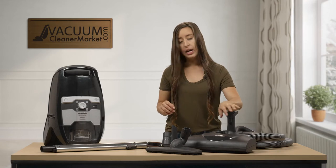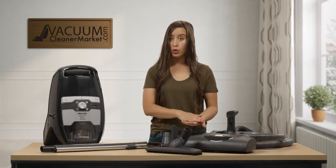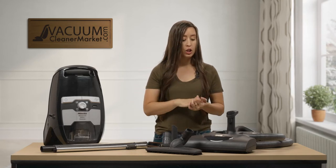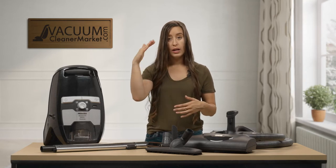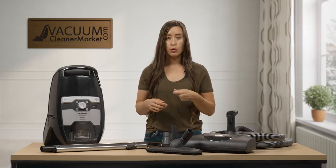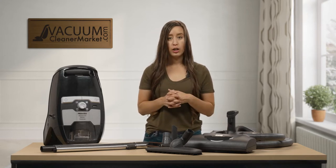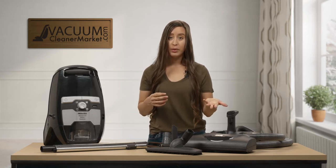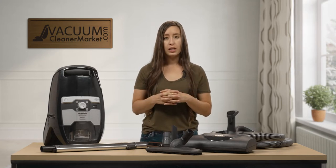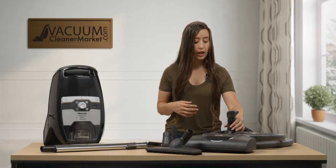This is your electric carpeting powerhead, and there are five height settings on it so you can clean any pile carpeting. Level one is the closest to your carpeting, for lower pile carpet, and level five is the furthest away, the highest setting. I always recommend starting on level five and working your way down. It should be very easy to steer — you never want to be pushing your powerhead around. It has its own separate motor, so you just need to find the right height setting for your carpeting.